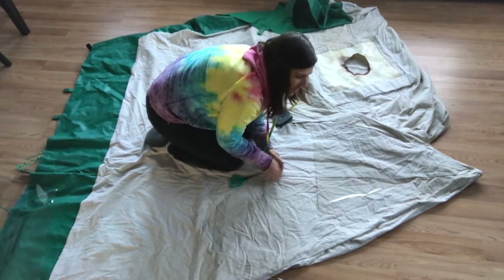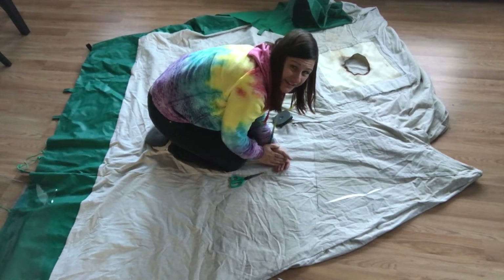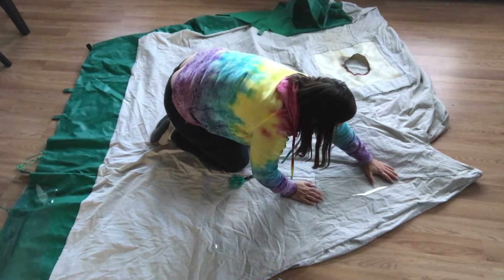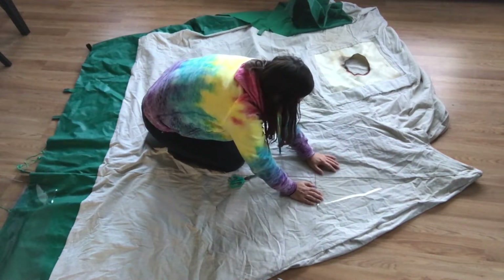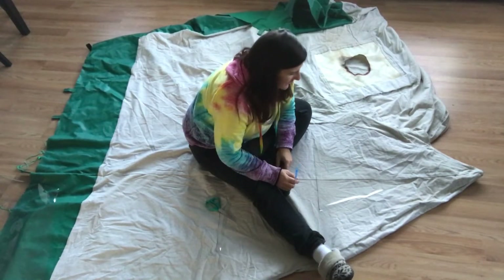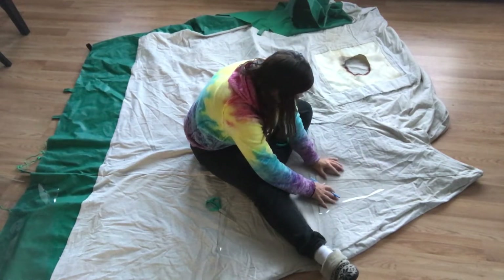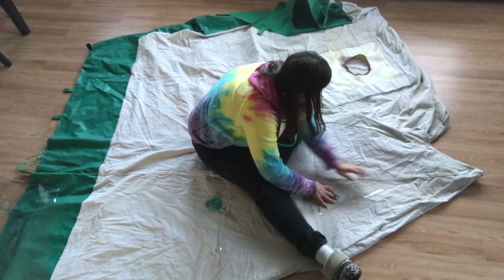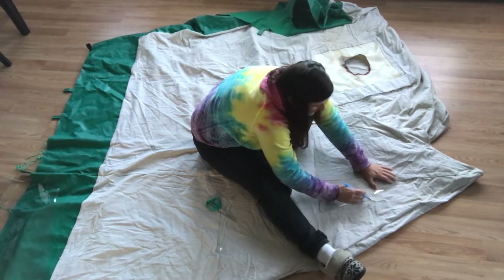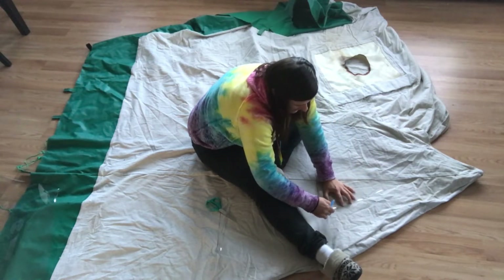I eyeballed where to put the window and I just measured it — I'm exactly 100% bang on. I managed to locate a pen so I'm going to lightly outline where I want to put the window because I'm really happy with this spot. This will be covered over anyway so you won't see it.